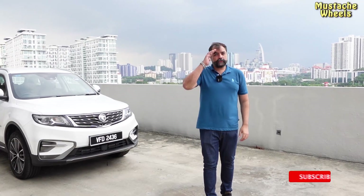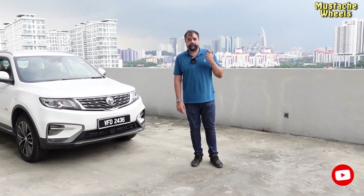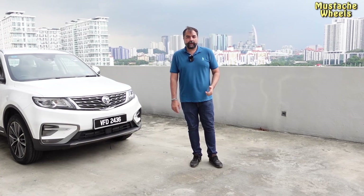Hello friends, what are you guys doing in Mustache Wheels? Gohar is with you once again. And today we are reviewing the Proton X70, which is a premium model.